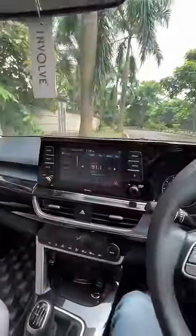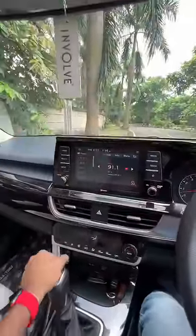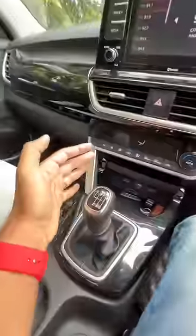The instrument cluster MID is now 3.5-inch instead of a 7-inch one. The infotainment screen is 8-inch instead of a 10.25-inch one. This is an IMT — there is no clutch here, but there is a gear lever.